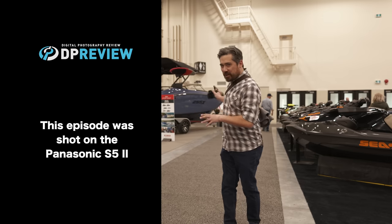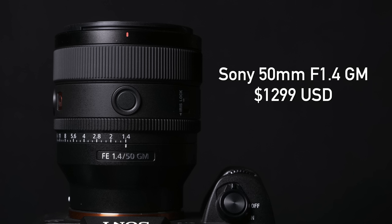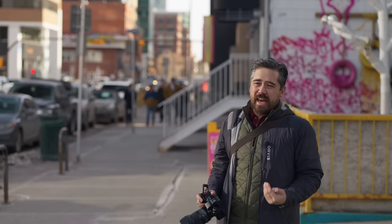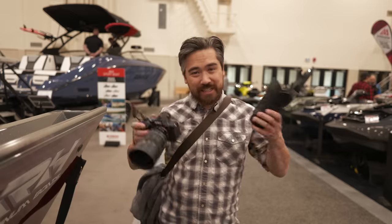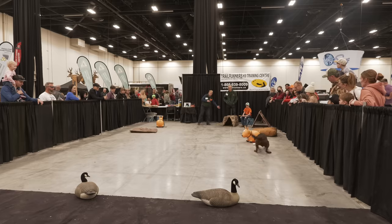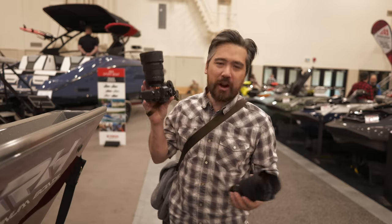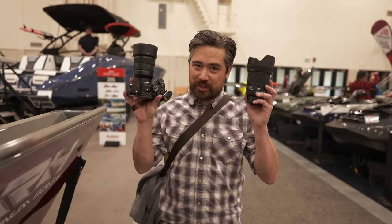Welcome back Deep Review TV viewers. It's an interesting location — I'll talk about it in a bit, but today we have a battle for you. We're going to be testing out the brand new Sony G Master 50mm f1.4 against the Sigma Art 50mm f1.4, which we reviewed earlier. We tested the Sigma at the Calgary Farmer's Market, but now we're at the Calgary Boat and Outdoor Show, which is a fantastic venue. Let's check out both these lenses.